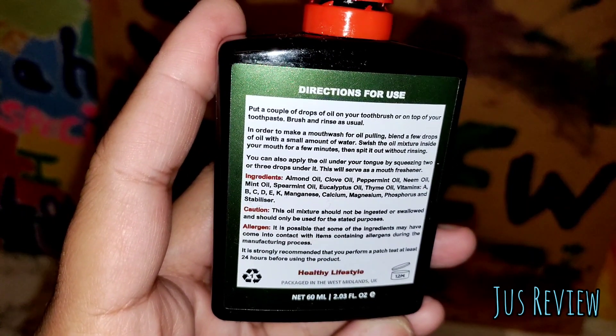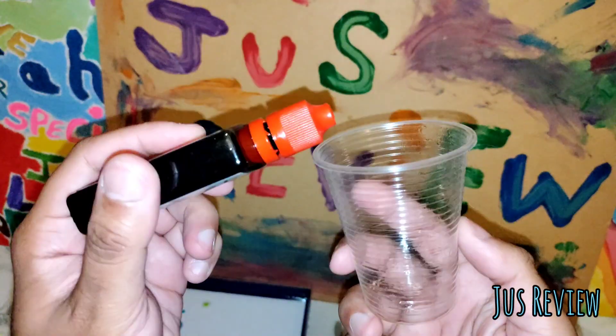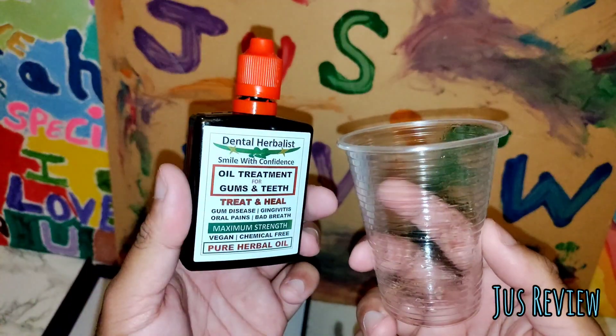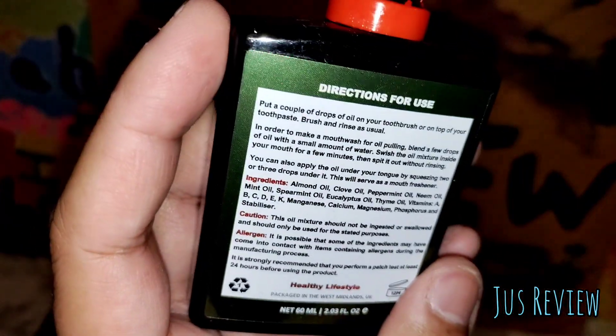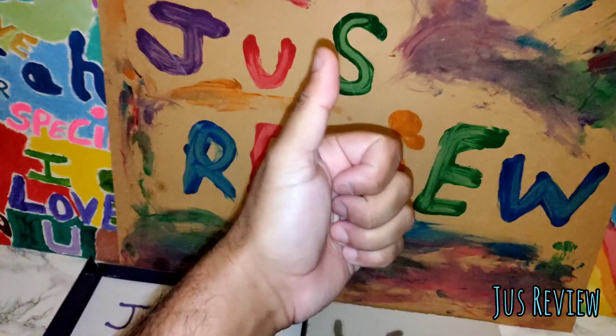So how I use this is I put a small amount of it in one of these little plastic cups, then fill it with water, and then use it as a mouthwash to rinse out. What do you guys think — will you try it? Thanks a lot for watching.